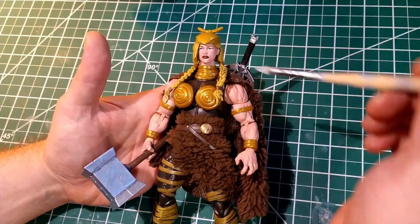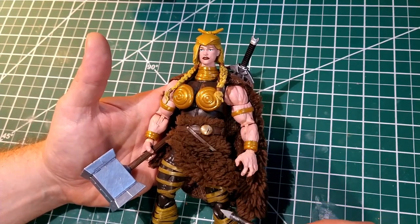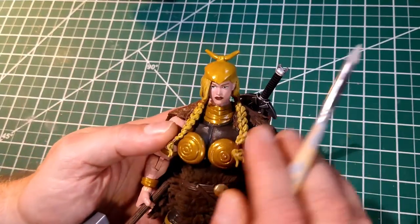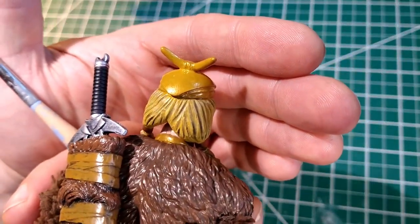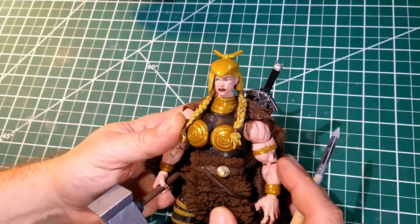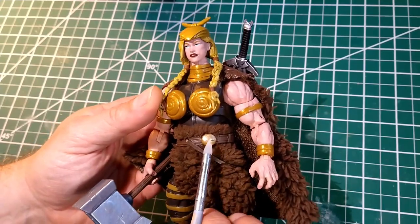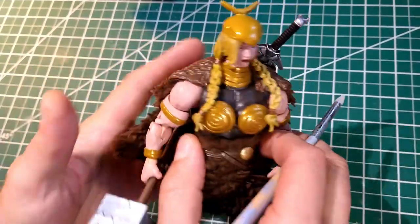I sculpted the chest, neck, the armbands, these leg straps here on the upper leg. I sculpted the entire hat and the back of her hair coming out of the hat, so they flowed with what was already presented in the Valkyrie figure with her braids. Other than that, I think that was all the sculpting — oh, and her belt insignia thing there.